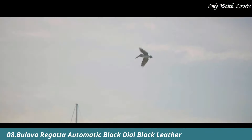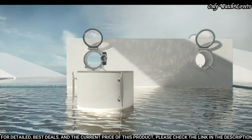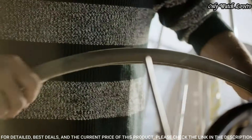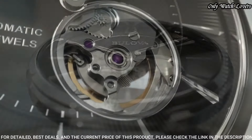Number 8. Bilova Regatta Automatic Black Leather Watch. Stainless steel case with a black leather strap. Fixed stainless steel bezel. Black open-heart dial with luminous silver-toned hands and index hour markers.